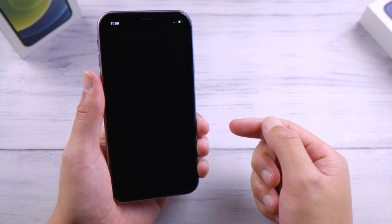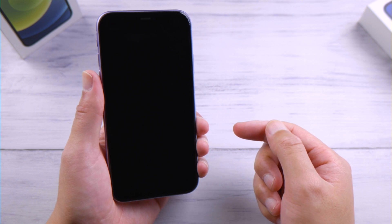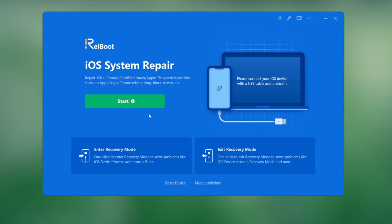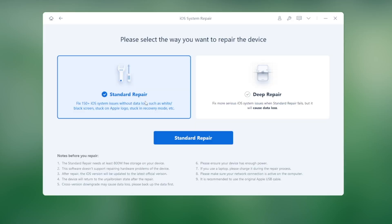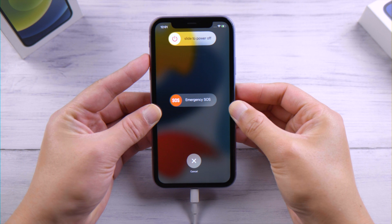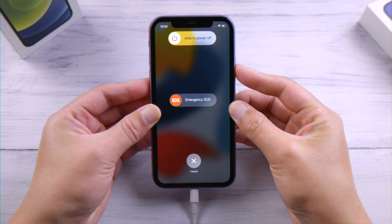Sometimes it has to do with system glitches, which you can fix with a repair tool like Reiboot. Once you connect your phone to a computer, click Start on the home screen and select Standard Repair so you won't lose any data. Follow the instructions to put it into recovery mode if prompted.